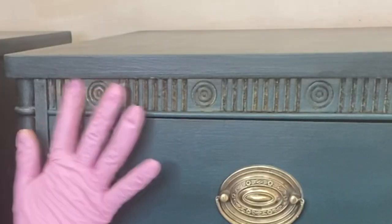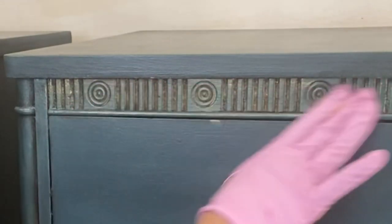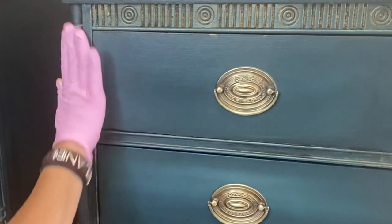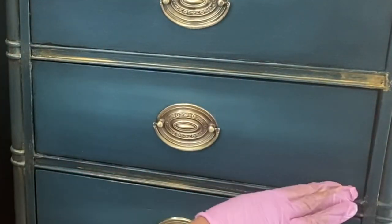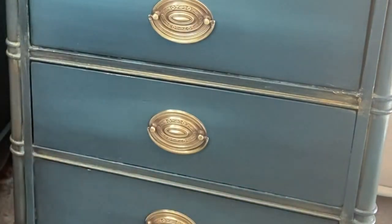I'm gonna take my finger and go ahead and hit all the places that I want to be gold and beautiful. I usually start off pretty slow and timid, then as I get going I tend to add more and more, but I'm always cautious at first — make sure you like it before you go cuckoo.